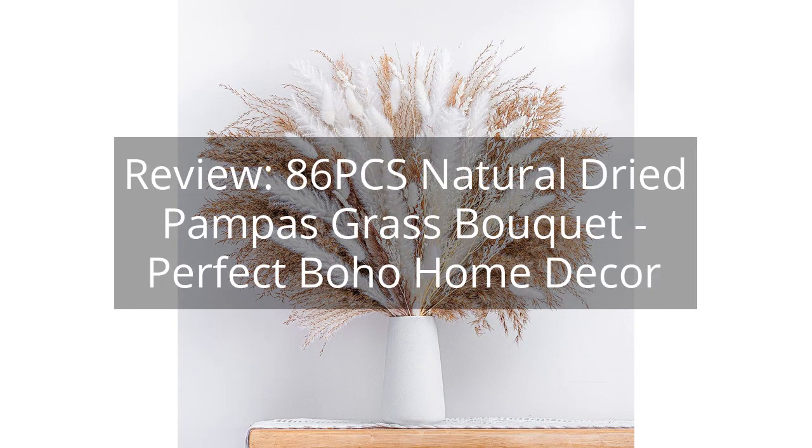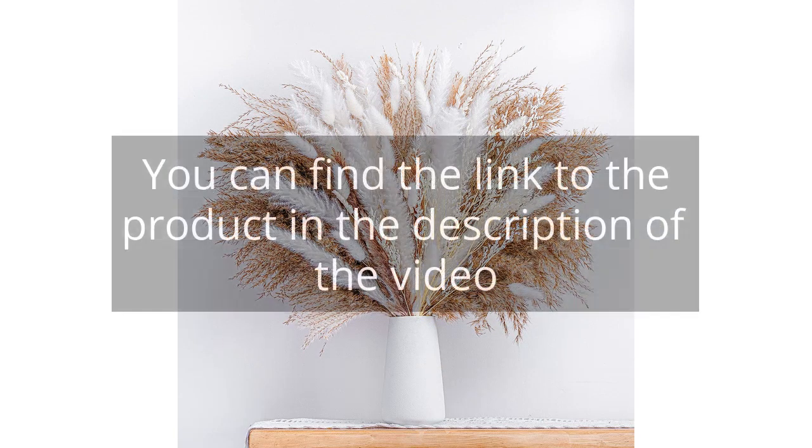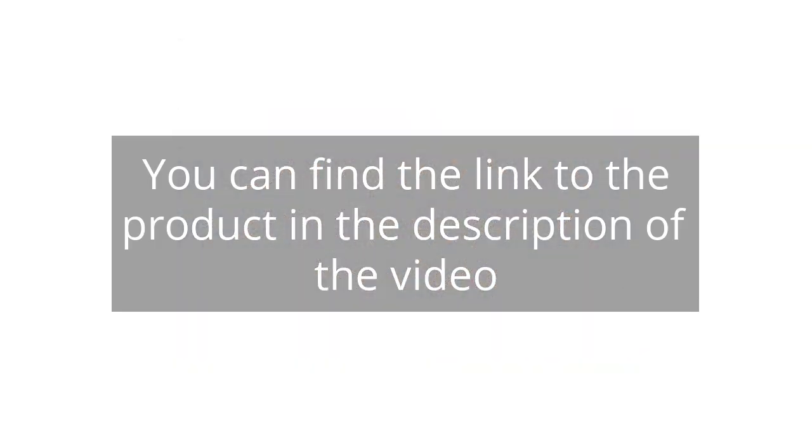Review: 86 Pieces Natural Dried Pampas Grass Bouquet — Perfect Boho Home Decor. You can find the link to the product in the description of the video.